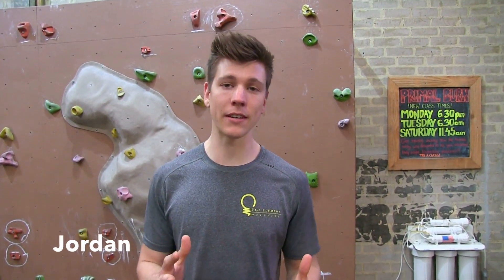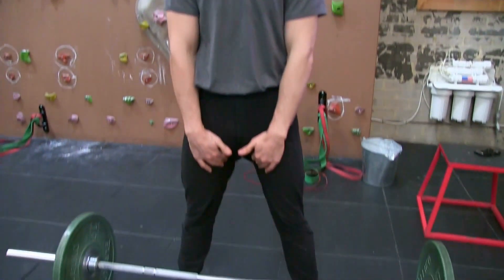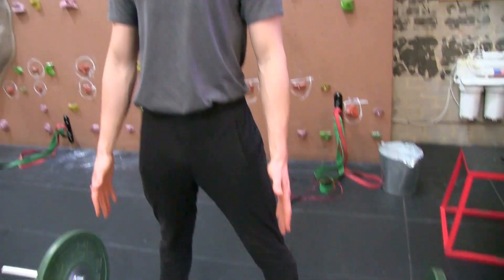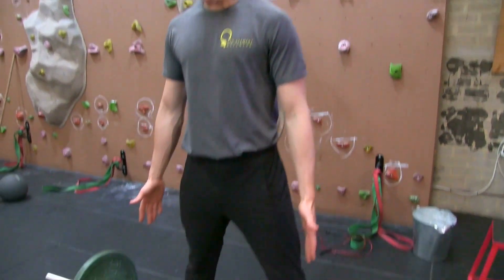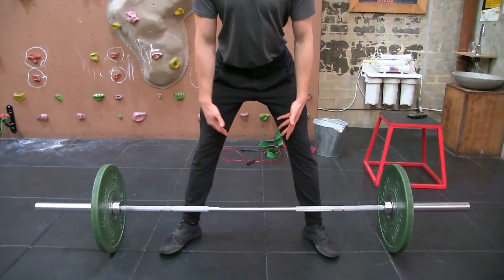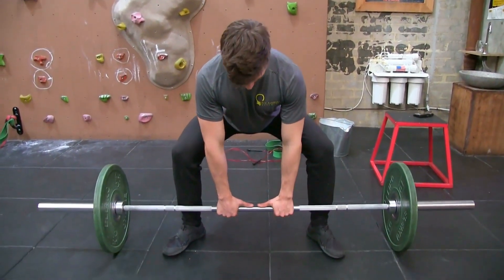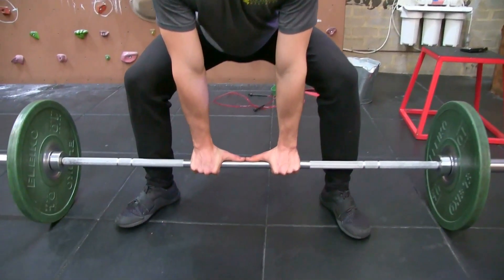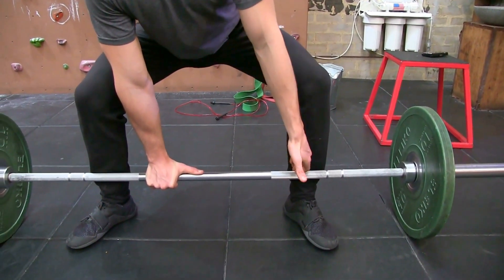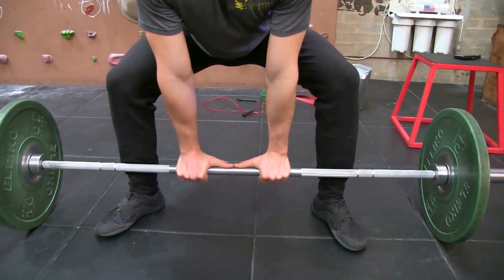We're going to learn the sumo deadlift — a variation of the deadlift that is really going to target your adductor muscles inside your legs and your glutes. We're going to have your feet quite wide. To start, hinge forward and come down to pick up the bar. Feet nice and wide — as you can see, my ankles are directly underneath my knees.